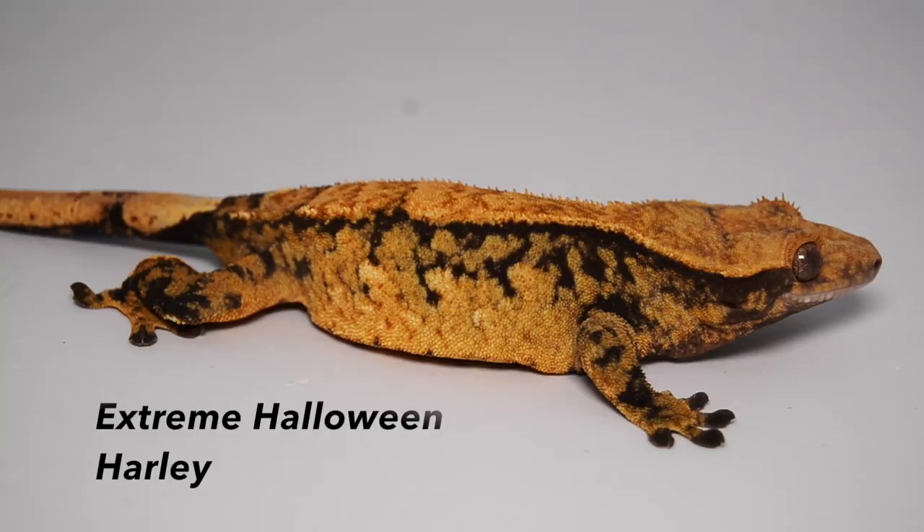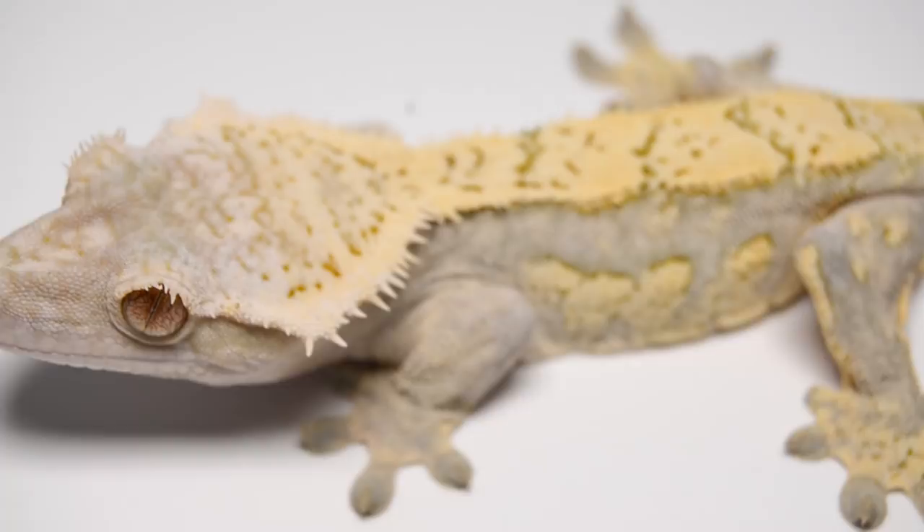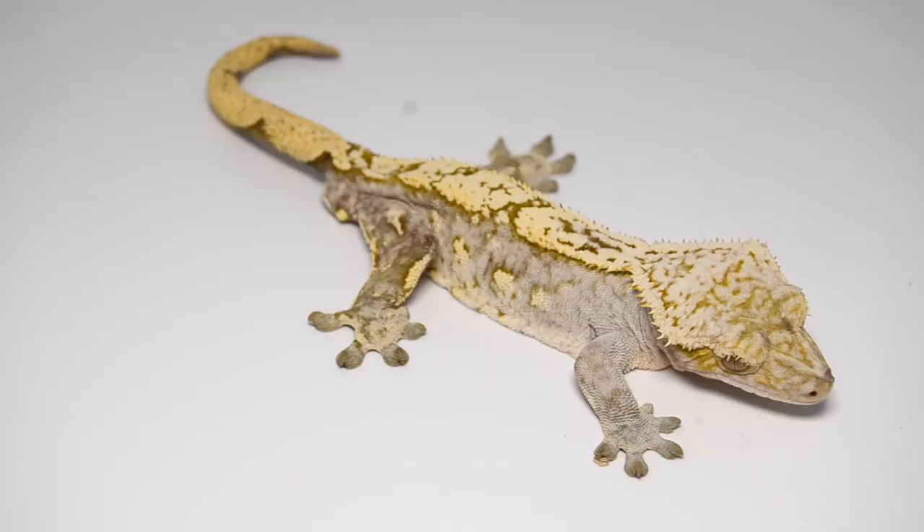One of my favorite Crested Gecko morphs, and one that I specialize in here at Tiki's Geckos, is the Cream on Cream Crested Gecko. As the name suggests, these guys have a cream dorsal and cream side patterns and a cream base that sometimes fires up to a yellow.